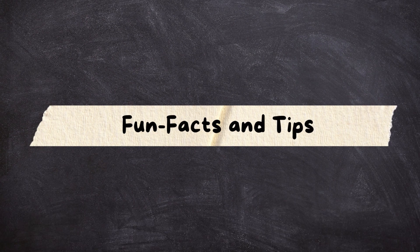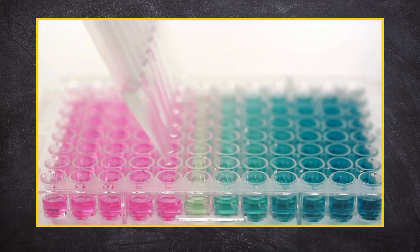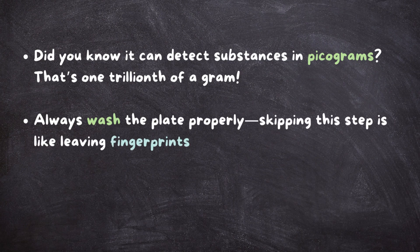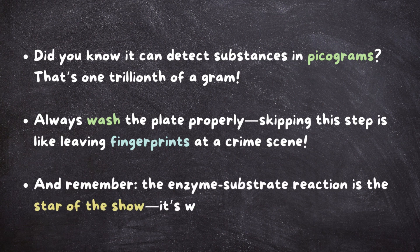Fun facts and tips. Did you know ELISA can detect substances in picograms? That's one trillionth of a gram. Always wash the plate properly — skipping this step is like leaving fingerprints at a crime scene. And remember, the enzyme-substrate reaction is the star of the show; it's what makes the invisible visible.